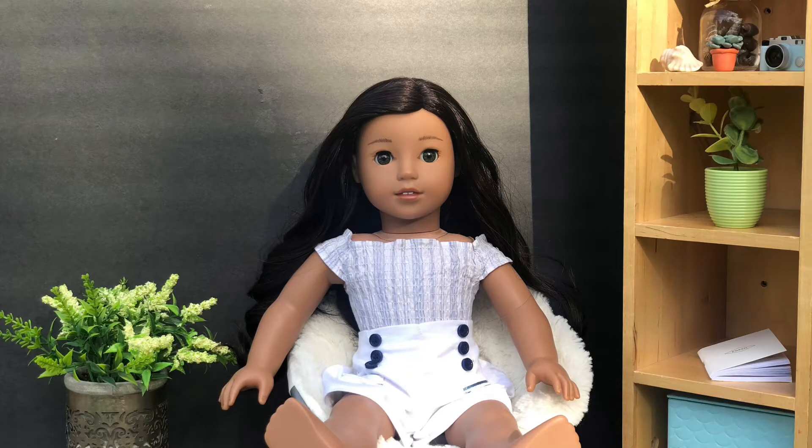Hey everybody, it's Samaya and welcome back to A Day in the Dollhouse. Today I'm here with Nenea and I'm going to be demonstrating a really pretty hairstyle on her. I'm not sure what this hairstyle is called, but it's super easy and great for beginners.